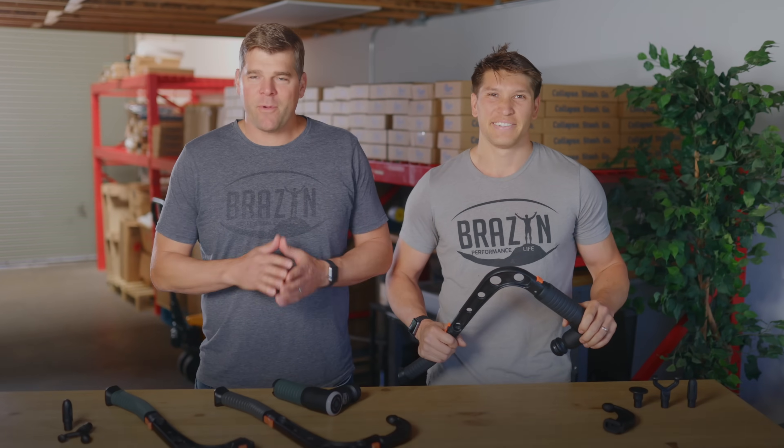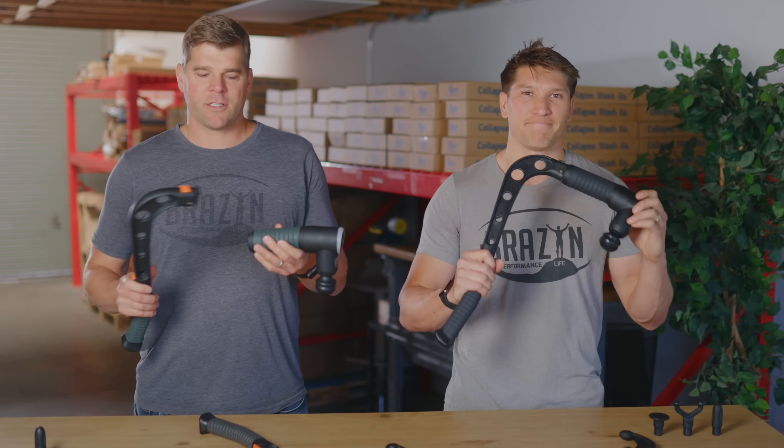What's up? This is Nate from Brazen Life, and I'm Tom. You might know us as the Shark Tank Foam Roller Guys. Today we are here to introduce you to our latest innovation. It's called Talon.